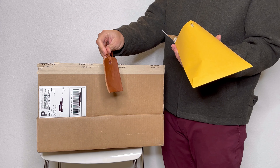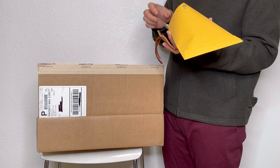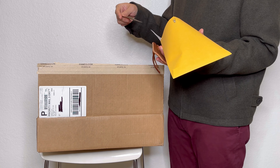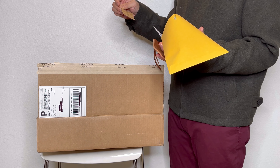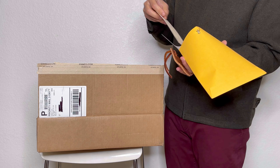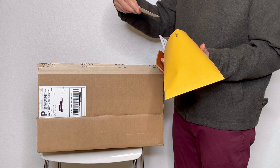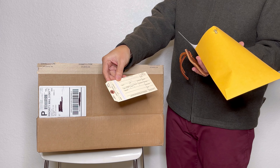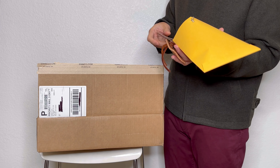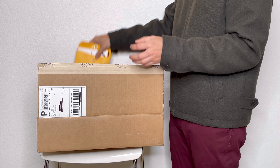It came with a bag tag, a receipt, and this is the business card. And this is some kind of production tag — interesting.